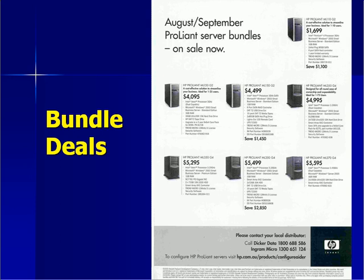Because the server is now so important to your business, we would generally recommend you aim for at least a 3-year on-site warranty, if at all possible.